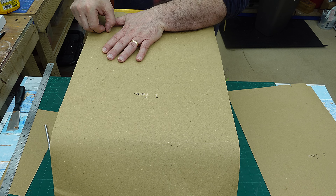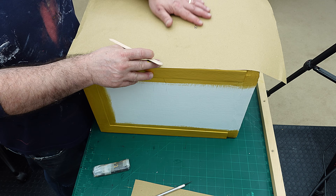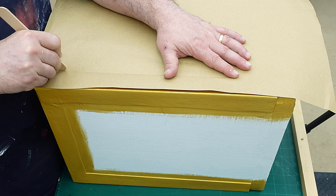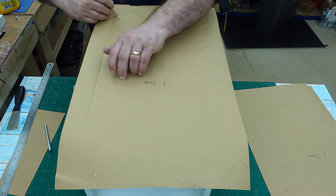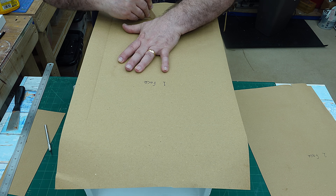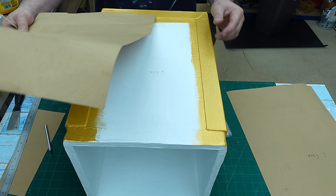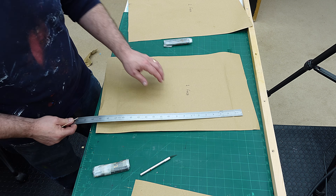All I need to use is something fairly blunt to go around here — I'm using a popsicle stick here — and that will put a crease in where I want to cut. Now if I cut that out using a straight-edge ruler, that should fit in there. And if it doesn't then I can trim it up a little bit as I go until I've got the actual correct size.